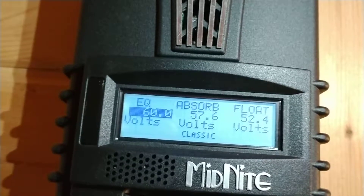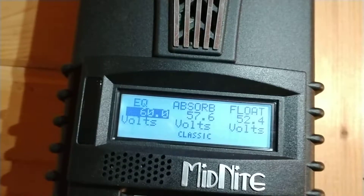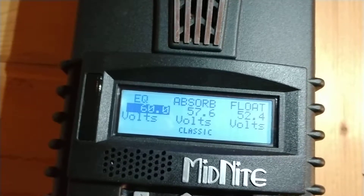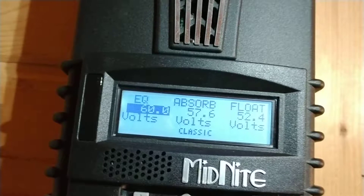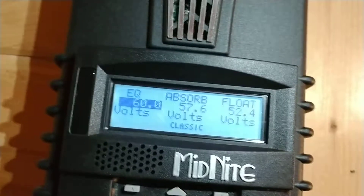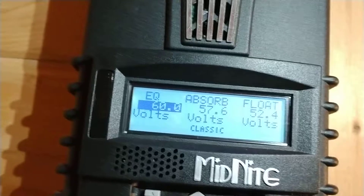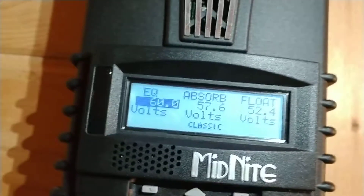At least a tenth of a volt on a 12-volt system. The float voltage is what it'll drop down to. Float could be considered essentially a neutral charge — once the battery has sat at absorption for an absorption period and been fully charged, it'll then drop down to float.